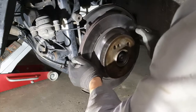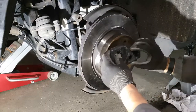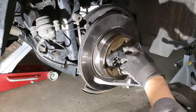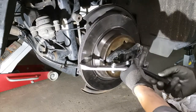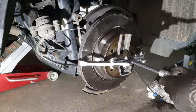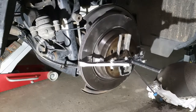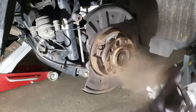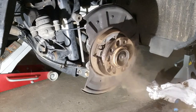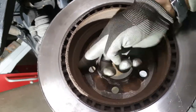No matter how hard I hit this rotor, it would just not come out. I did research the shoes, everything, but still it wouldn't come out. So I tried a puller and you'll see what happens next. What happened next was really surprising, but really cool. The rotor was completely corrosion soldered.